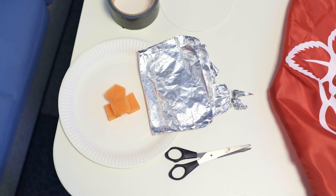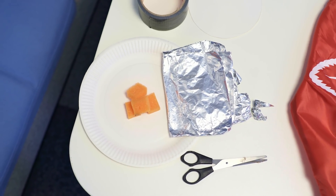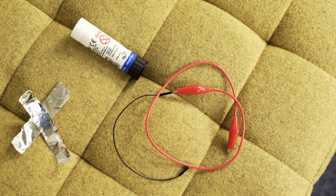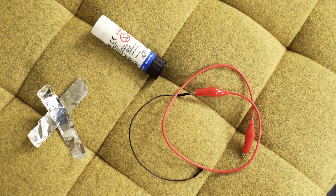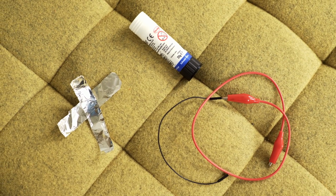To build our whoopee cushion you're going to need some paper plates, some tin foil, and some kind of spongy material such as a disc punch. For the electronics we're also going to need some copper tape or alternatively some extra tin foil, some glue, and some wire to attach to your Raspberry Pi. Ideally these should be some crocodile clips that you've attached to some jumper wires.